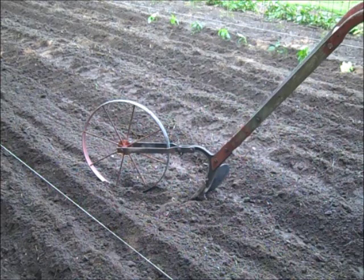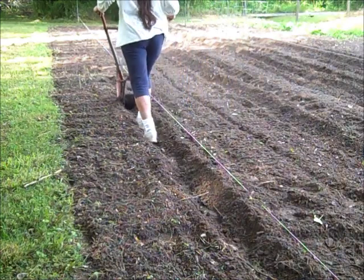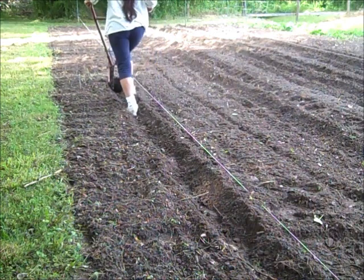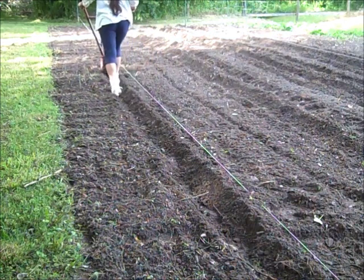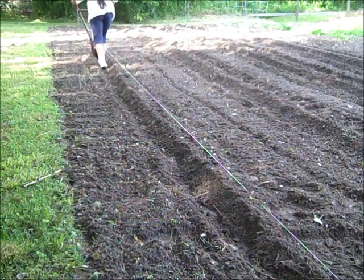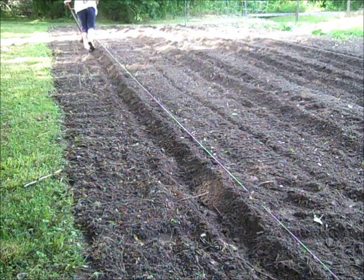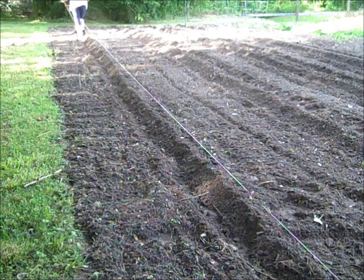Coconut Baby asked me if I had any more back-saving tips for the garden. I didn't want to show this because I don't want my butt in the video, but it's not often that you see people use a wheel plow, so I thought I'd go ahead and put it up there. This is a great tool for laying off rows, and I've also used this for digging up potatoes — it worked great for that.